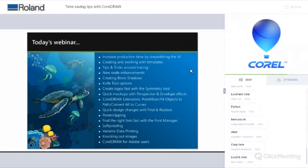You can upgrade from any version of CorelDRAW, so if you're not on 2018 yet you might see features that interest you. We're going to cover: saving time by streamlining the user interface, working with templates, converting images into vector graphics, node enhancements, and the brand new Block Shadow tool — especially interesting for vinyl cutting.